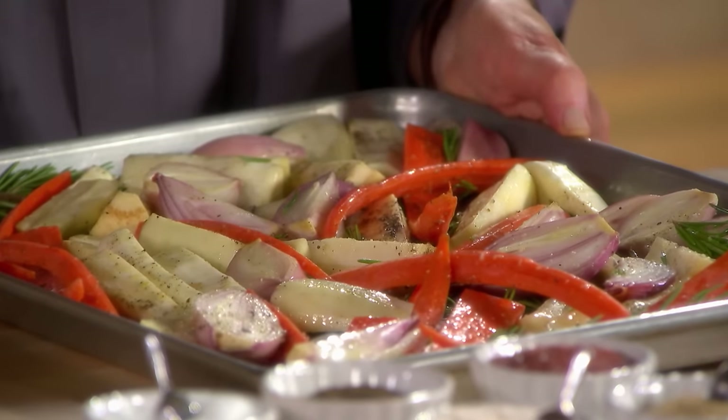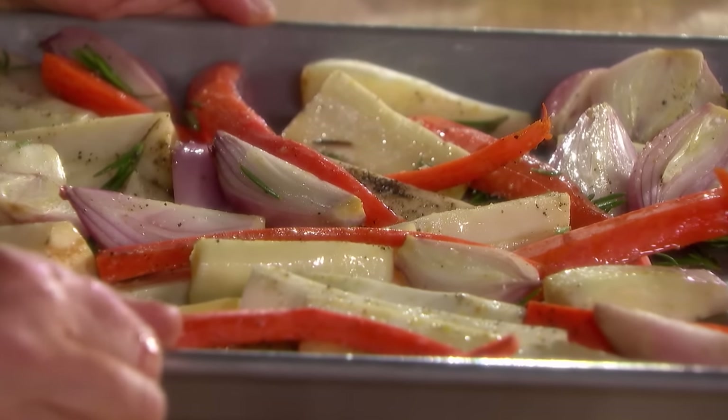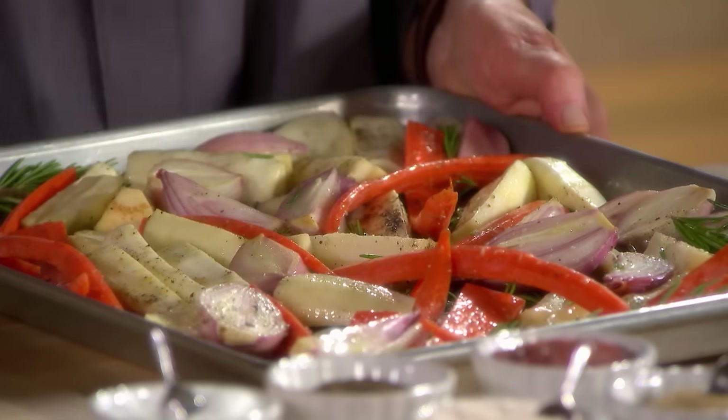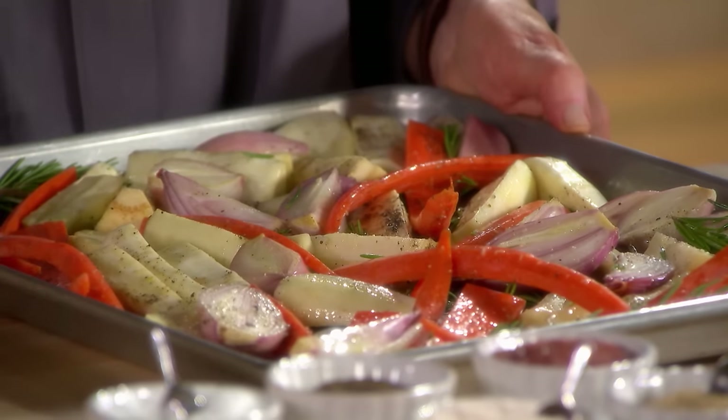These all have about the same density and are going to take about 30 minutes. As you learn how to roast vegetables, before you take them out of the oven, pierce them with a fork or take one out and taste it to see if it is done.